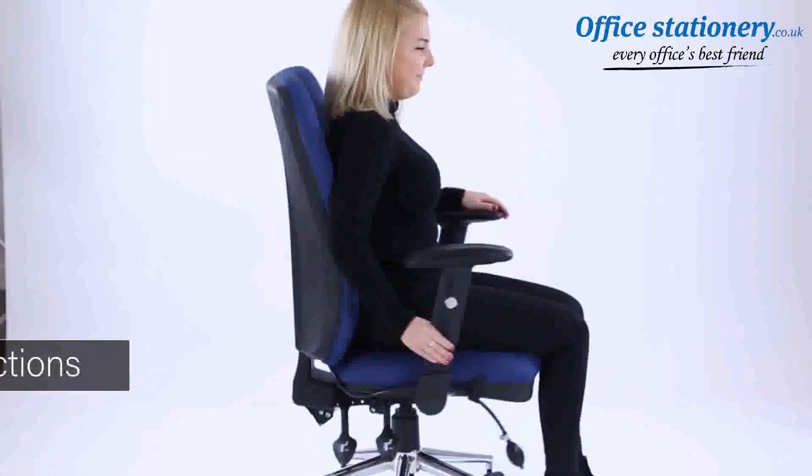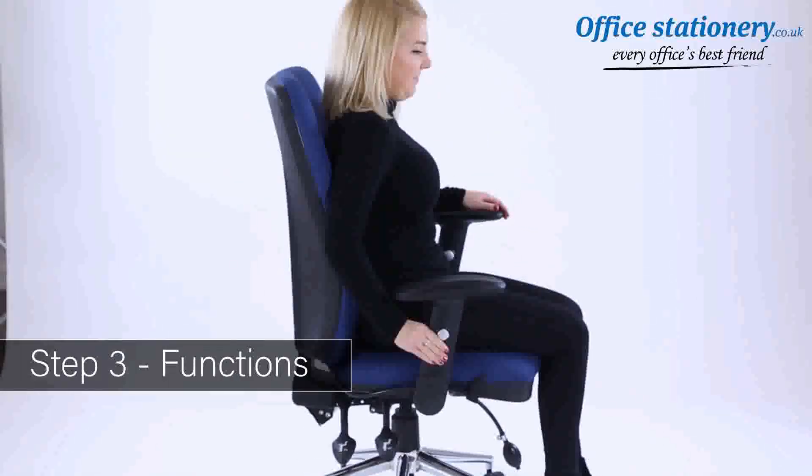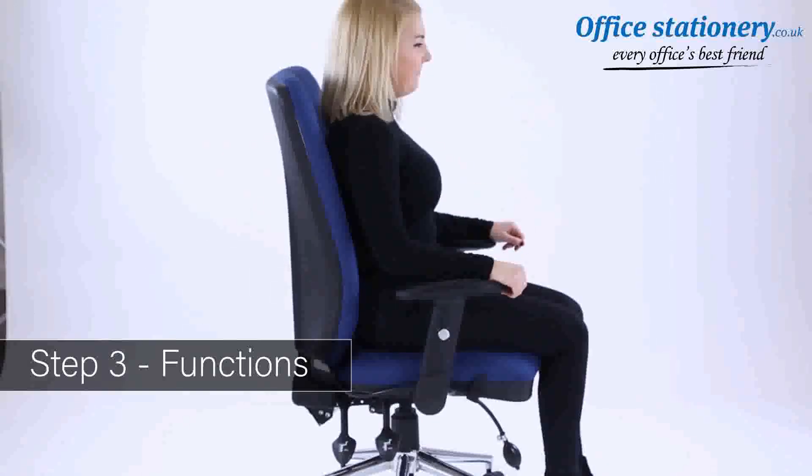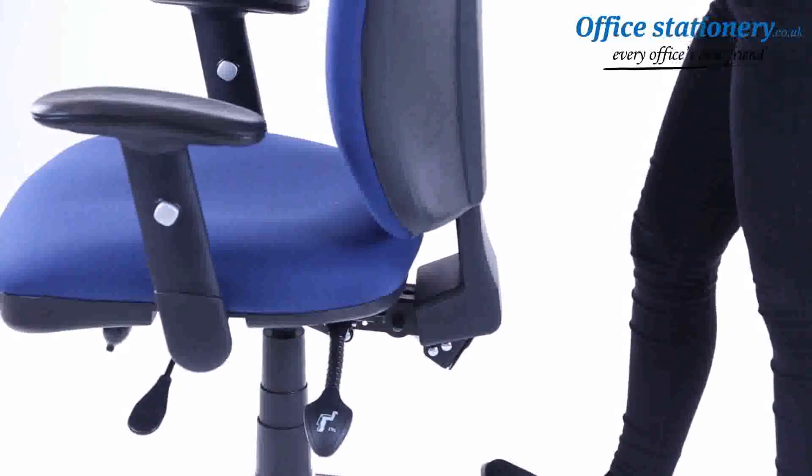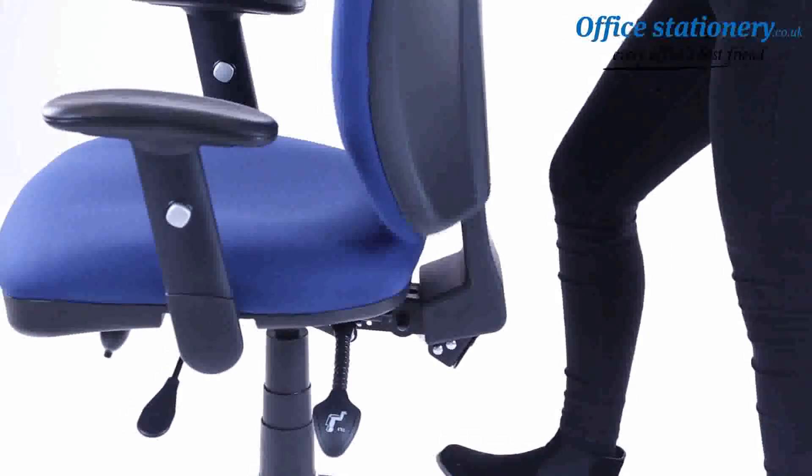The functions of your Cairo: buttons on the side of the arms can be pushed in to release and lock the height-adjusting arms to your desired position. The backrest works on a ratchet — drop it to the lowest position and you can raise it and hear it lock in the position you require.